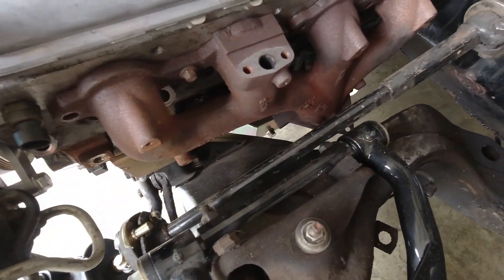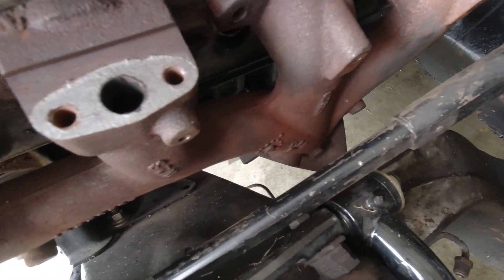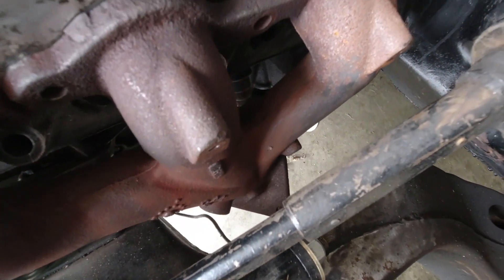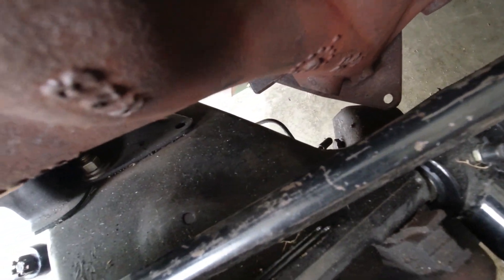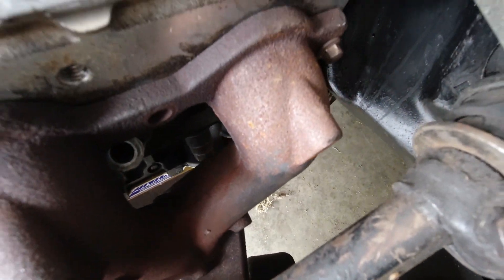The driver's side is a tight fit, no doubt about that, but everything fits perfectly — no interference with the steering, no interference with the frame, no interference with the control arm. Everything fits nice and tight, tucked up in there where it should be. A very good solution: the F-body exhaust manifold fits the Chevelle perfectly.